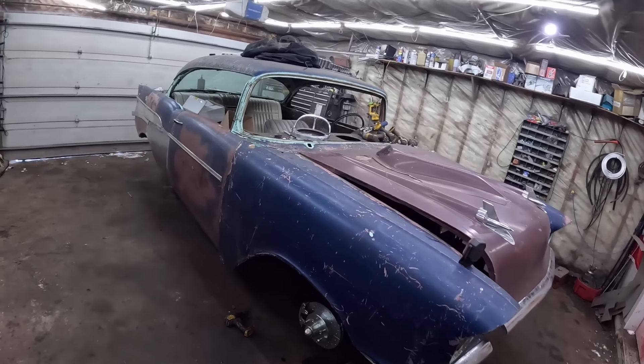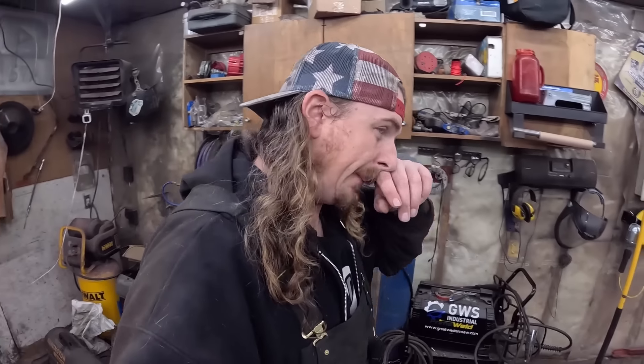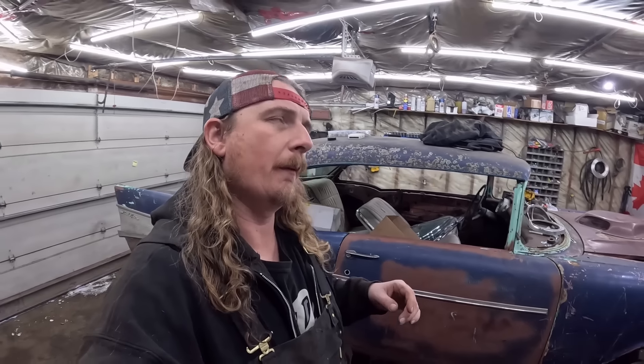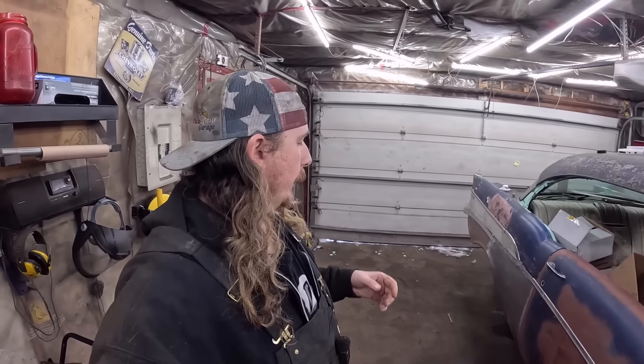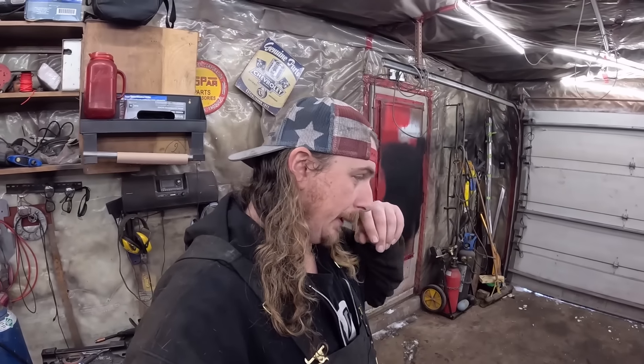Fifty-seven Chevrolet two-door hardtop. Dan here, DSP Chop. We've been working on this fine hot rod the last couple of days. It's been so cold. I spent the day cleaning up the garage after work, so it's already almost past my bedtime, but we're going to start and do a little bit of work here.